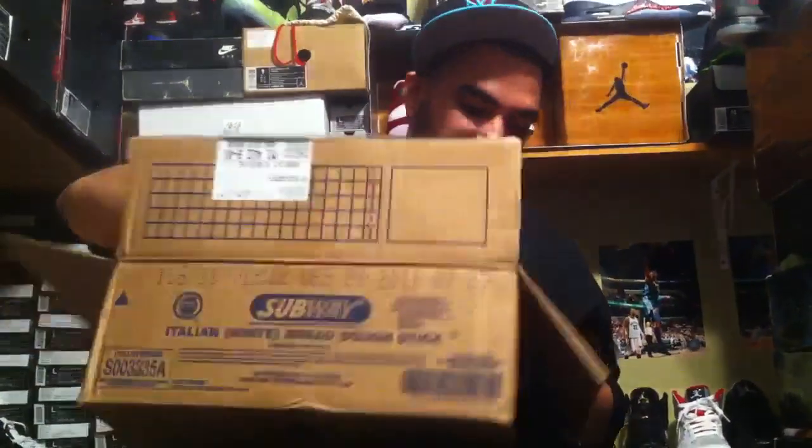This box right here has like 5 pairs of super heaters. The same guy who sent me this pair sent me another package with 5 more boxes of heaters — I don't even know what's in it. But I know it's heaters. I know that guy's got heat.